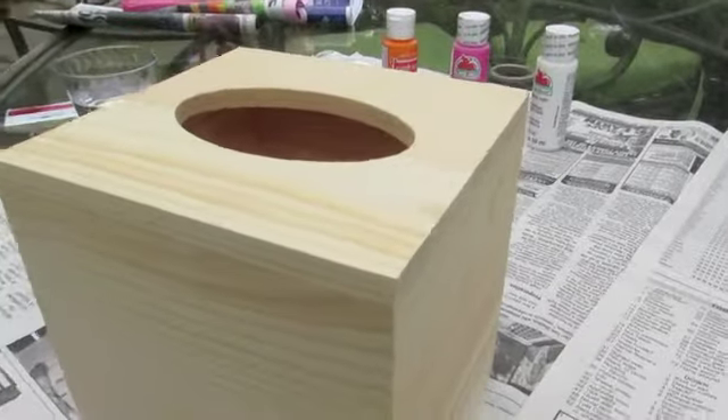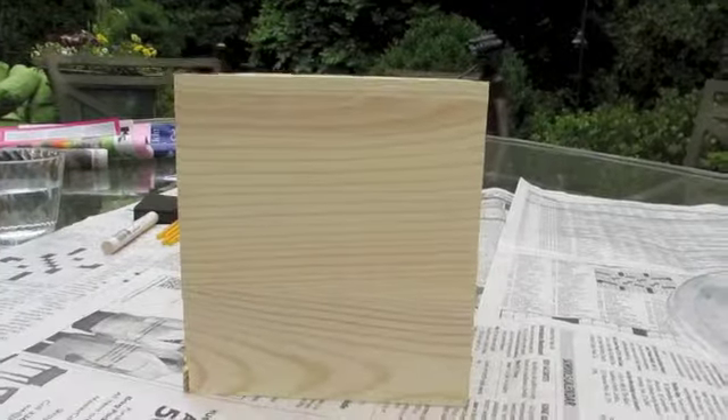Hey y'all! Today I'm going to be showing you a creative way to paint one of these tissue boxes.